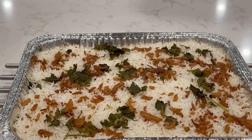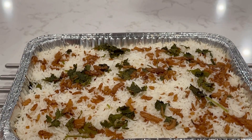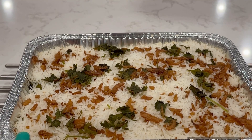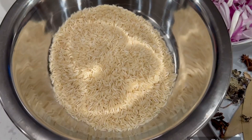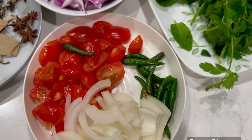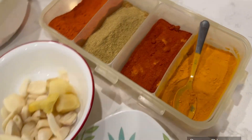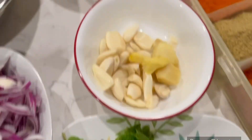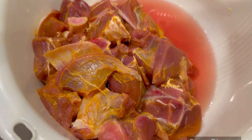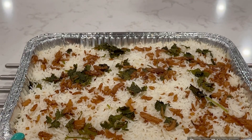Hello all, welcome back to my channel. Today I am doing a Friday special — TGIF special. Thank God it is Friday! So today I am going to make a good recipe for dinner. I am going to prepare mutton biryani. Let's go and do everything.